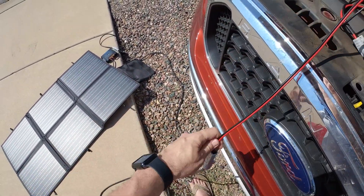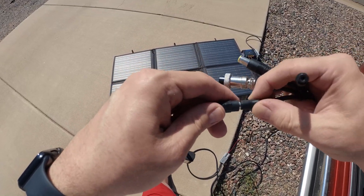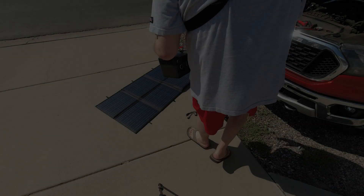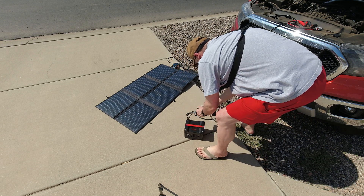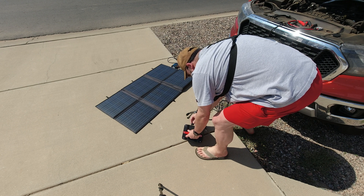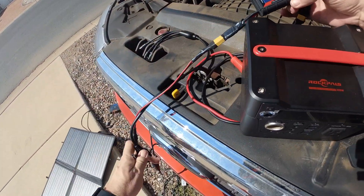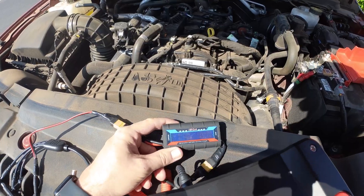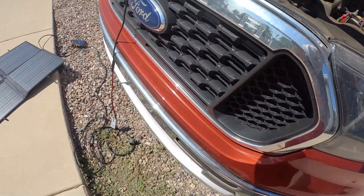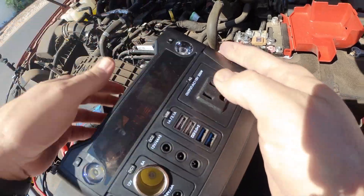I'm going to plug in a watt meter. Here is my power station — I've been using this to make ice today. Let's go ahead and plug it in. Okay, now we've got readings. Let me get some shade here so we can see. Holy smokes, that is really good. The sun is just blasting — okay, now we're charging.